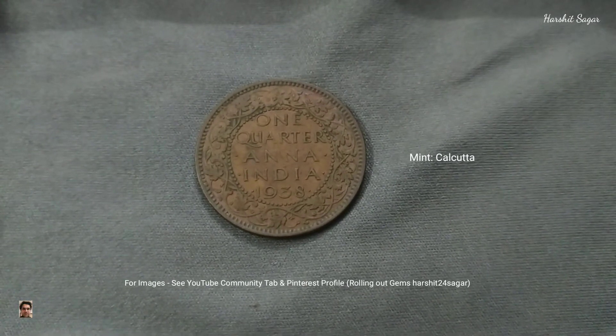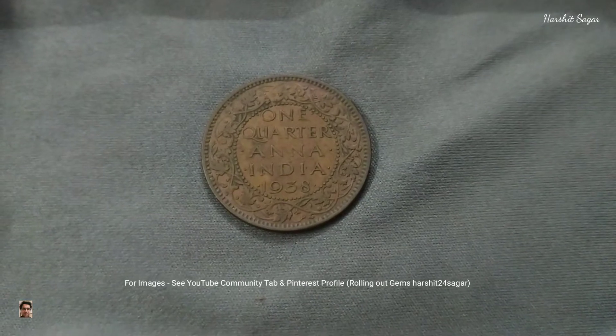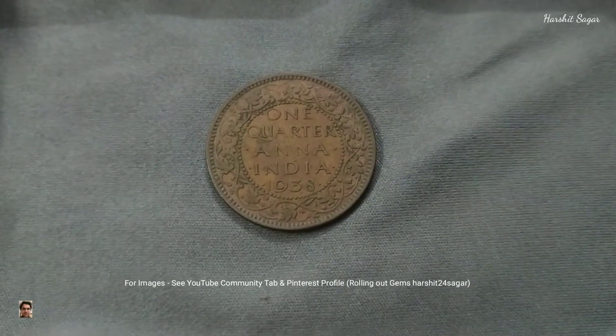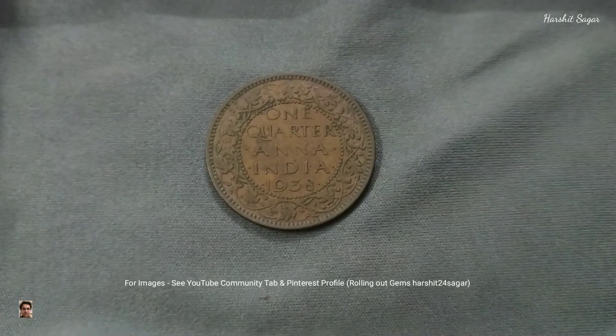As you can see, the denomination, the name of the country, and the year are engulfed by a circle of beads, which in turn is surrounded by a wreath.